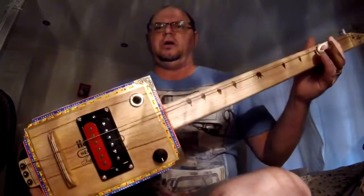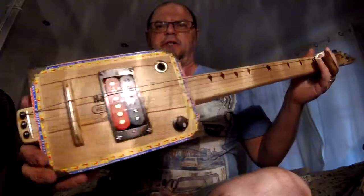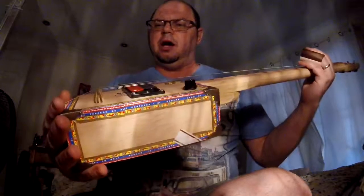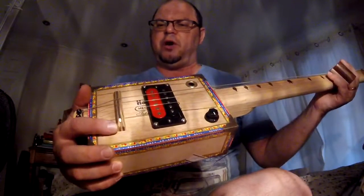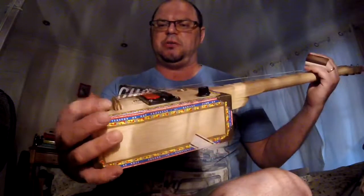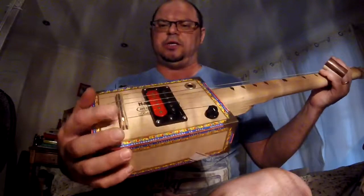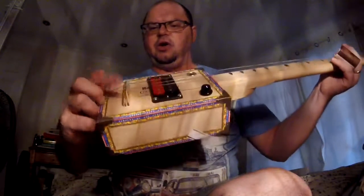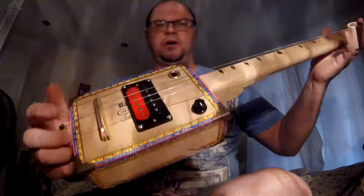ROLLING THUNDER. It's a Partagas box — just making sure you can see that — a Partagas box. We've got red and black spindles for the humbucking pickup, a 5-ply bridge which has come up really beautifully with some oil. It's got a fret on top, and the guitar is earthed to the fret so there's no buzzing.